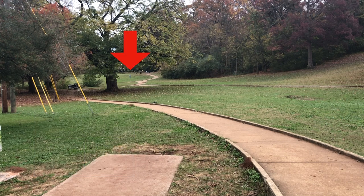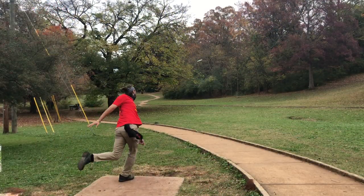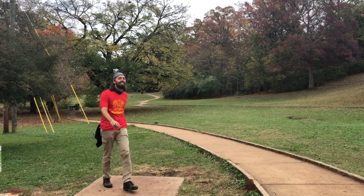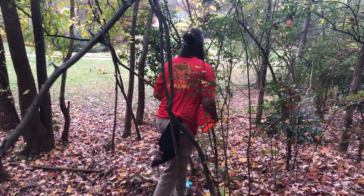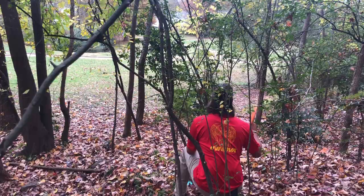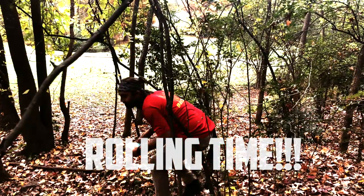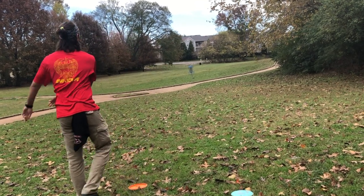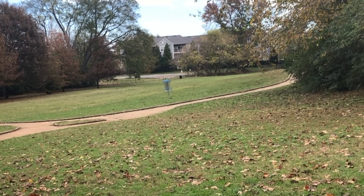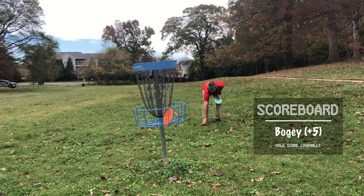Hole four, way off to the left, 325 feet. You've got to get around this big tree on the left, so once again we're looking for something overstable. I thought if I throw this leopard really high it's going to work — and it turns over once again, because it's understable. When you're stuck in the woods, you really run out of options, and the only option I have is a roller. We land it right next to the basket for a tap-in bogey — seems to be the story of the round so far.